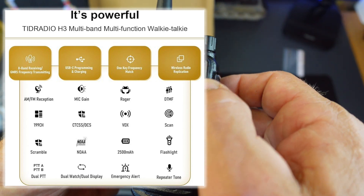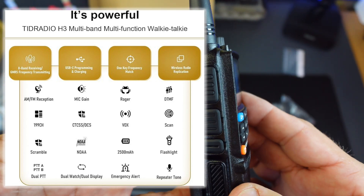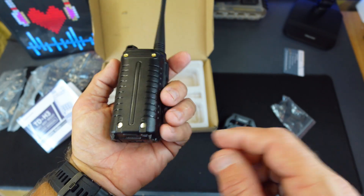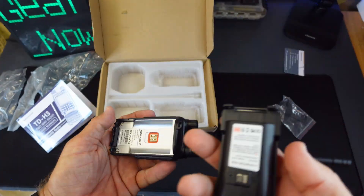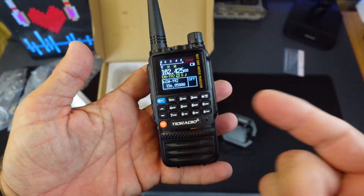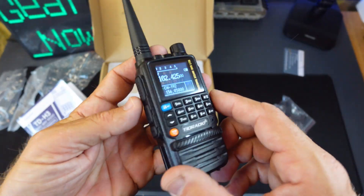It's got a long battery life and is very affordable. These are very affordable radios and they have interchangeable batteries — you can see how I can take the battery off and swap it out, so you can get multiple batteries for one radio.